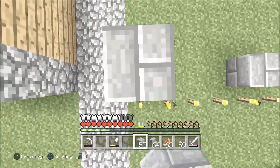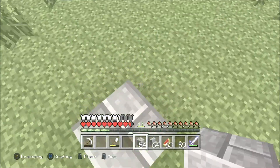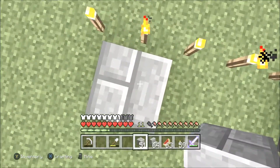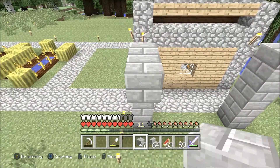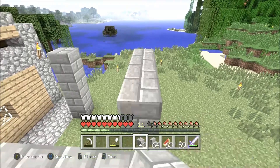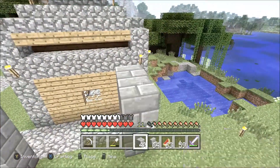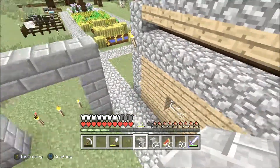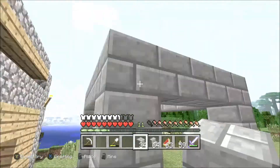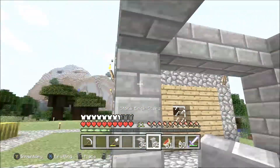These are gonna be four high, so it's already one, two, three, four like that on each corner — one, two, three, four; two, three, four — and then you're gonna connect these straight across. Right now it's actually five wide by six deep, but it'll be six by six when I'm done.